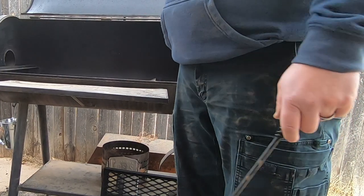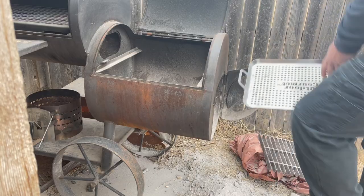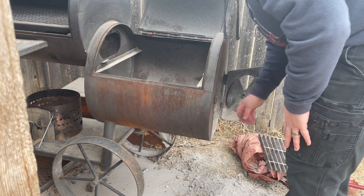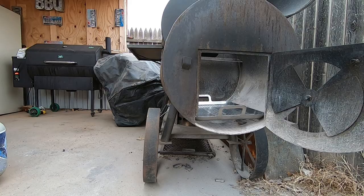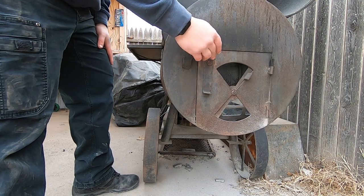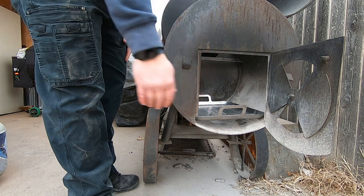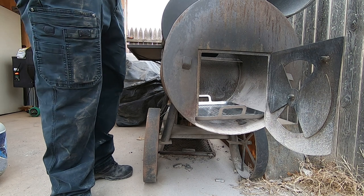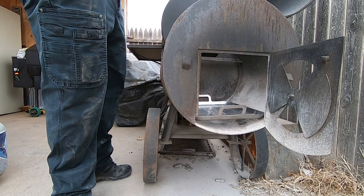I'm going to go ahead and put our new stainless steel tray into the firebox. This actually worked out perfectly — the door closes without touching the handle, it's all the way to the back of the smoker, and it's got good airflow underneath it. I'm going to get a chimney lit, dump some lump charcoal on there, get some log splits, and get this fire going.